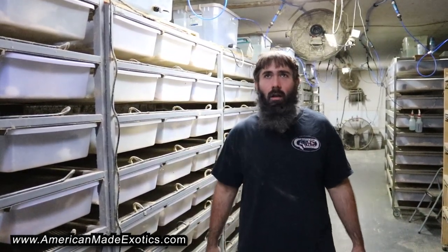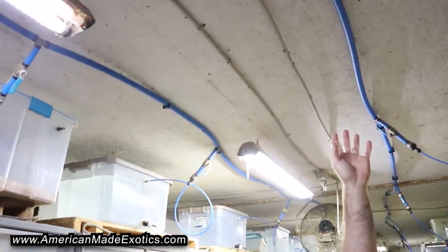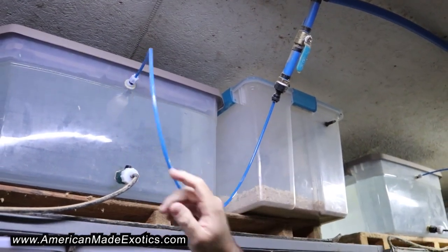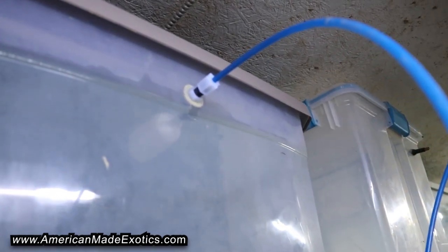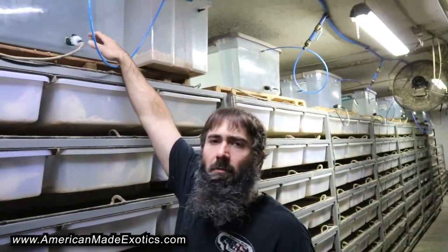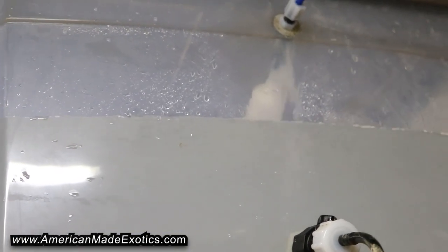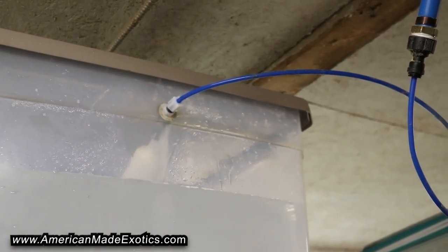We don't ever stand and fill our waters up anymore. If you take a look here, we have this system with the PEX lines on the ceiling and a cutoff for every rack. We have a reverse osmosis line that goes to the tub on a float valve, so every day when we come in we flip the main line and it'll auto-fill all these buckets until that float valve goes up and cuts the water off — similar to the back of your toilet.